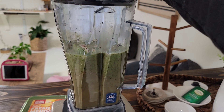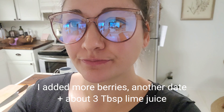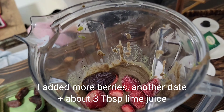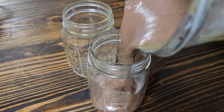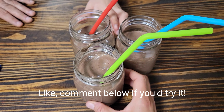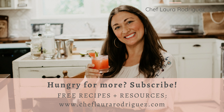Let's make a protein packed spinach smoothie. Start by packing the blender with organic baby spinach and add frozen fruit. I'm gonna do blueberries and strawberries today — that was way too many blueberries. Add a date and some unsweetened almond butter.